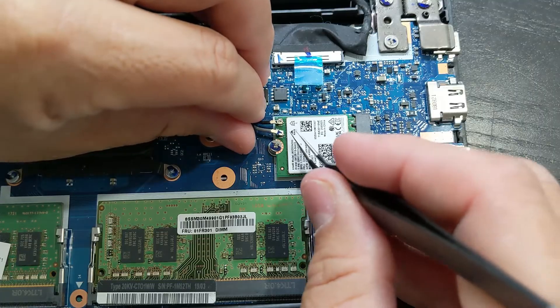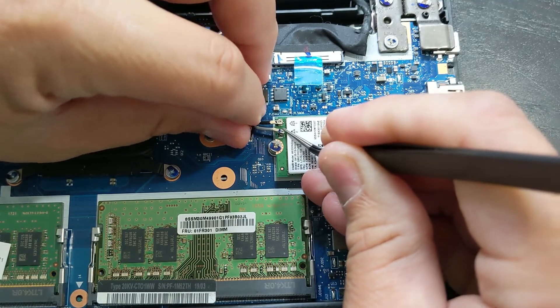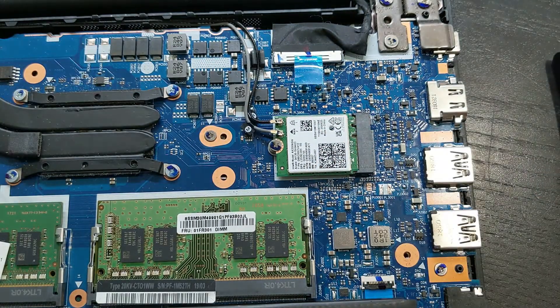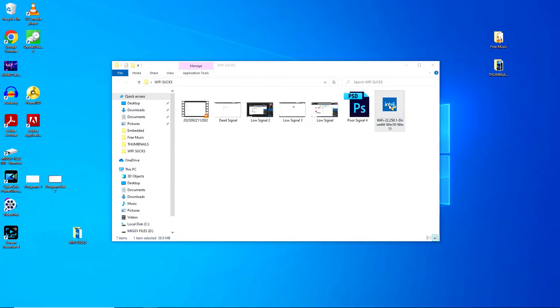It can be a little bit tricky, but take your time and don't give up. Put the cover back on and we're ready to test. When I turned on the laptop, it took a few minutes to start up compared to usual. Let's install the drivers for the card.